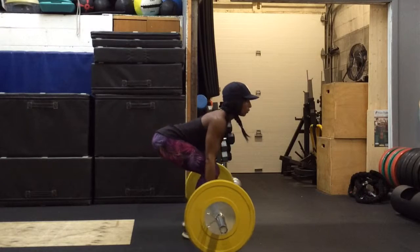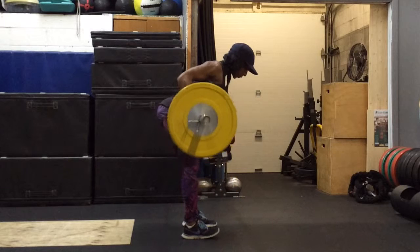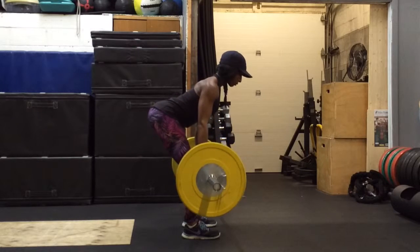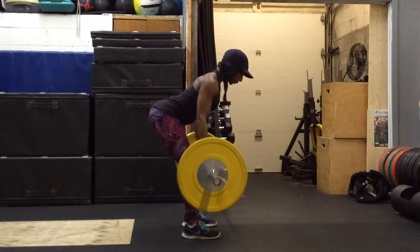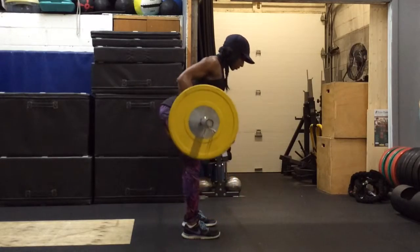I'm bringing sexy back. Them other boys don't know how to act. I'm thinking special what's behind your back. So I'm turning around and I'll pick up the slack.